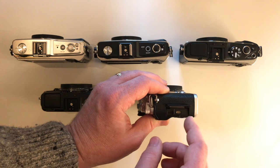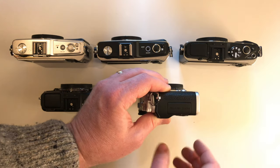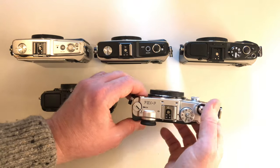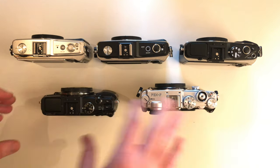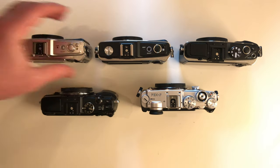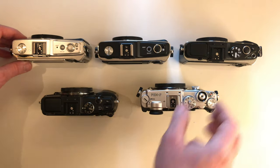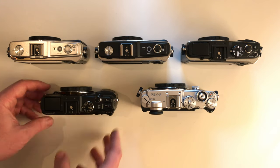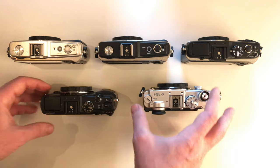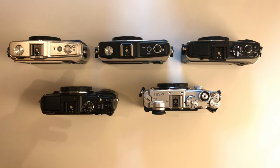People always complain about cameras having no microphone input. But why would you care if it's got no microphone input when you can simply use an external mic, or use a very inexpensive lav mic that you hook up to your phone, then sync the audio. A lot of apps let you sync the audio to the video — I don't really see a problem.